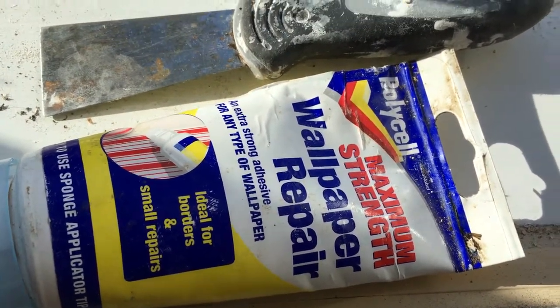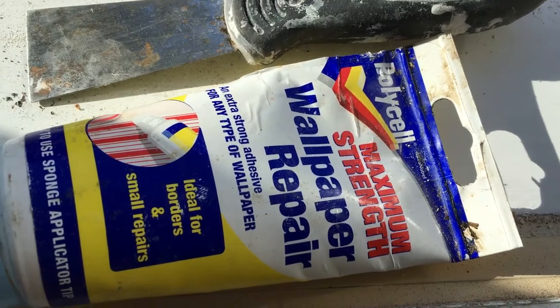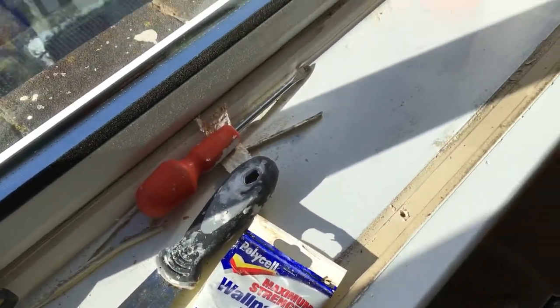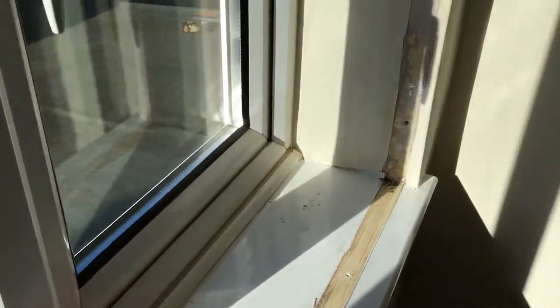It's a sunny Monday morning in England, all raring to go. I've got a job with quite a bit of deadline that's been changed — I'm removing old secondary glazing.